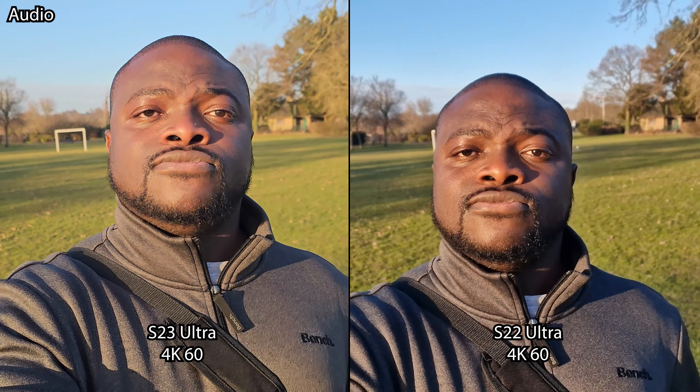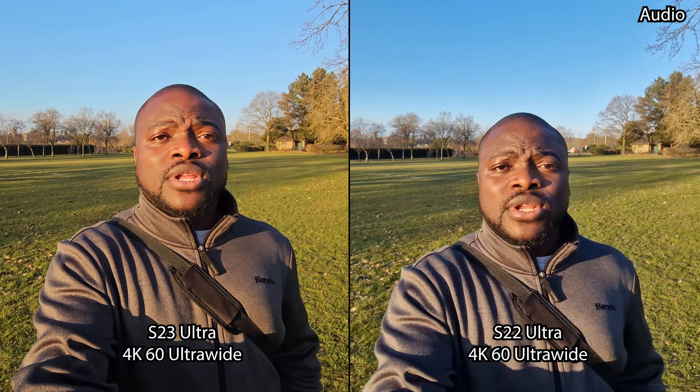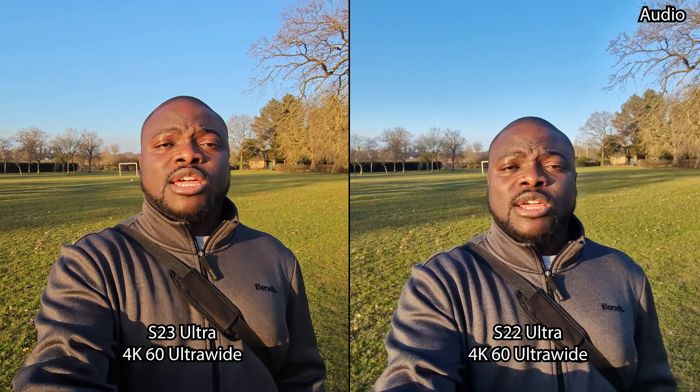We are now in the 4K UHD 60 frames per second video recording mode on the main sensor with me in frame, testing the rear cameras and seeing how the image quality changes in terms of dynamic range, sharpness, and detail. We then move to the ultra wide angle cameras to see how the image quality holds up with colors, dynamic range, and stabilization.